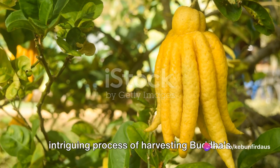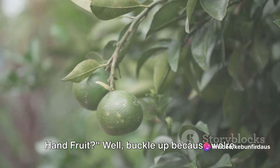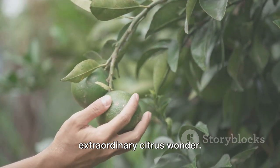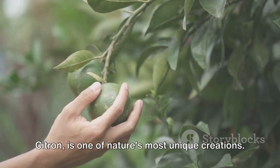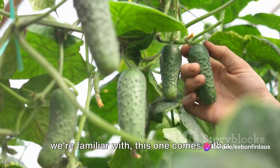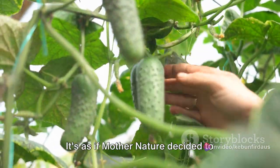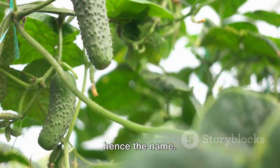Ever wondered about the strange and intriguing process of harvesting Buddha's hand fruit? Well, buckle up because we're about to dive into the world of this extraordinary citrus wonder. Buddha's hand fruit, also known as citron, is one of nature's most unique creations. Unlike the common round citrus fruits we're familiar with, this one comes with a twist — quite literally. It's as if mother nature decided to sculpt a hand with elongated fingers, hence the name.